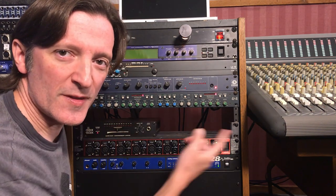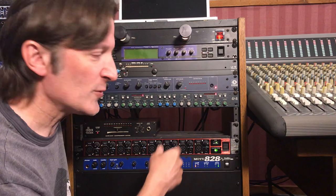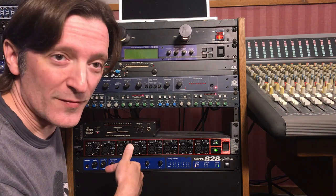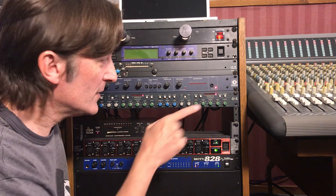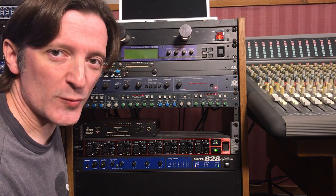So let me show you some close-ups of this thing, front and back, which means I have to climb back behind the rack to film it because I'm not going to take it out of here disconnected. But close-ups and then we'll hear it on some sources.